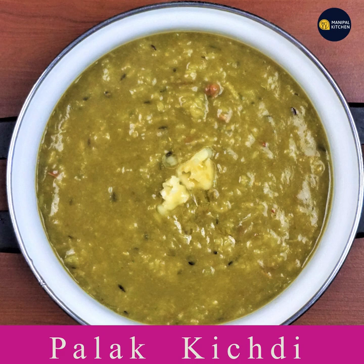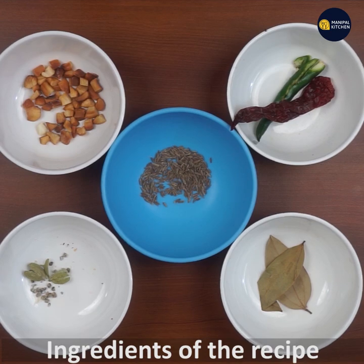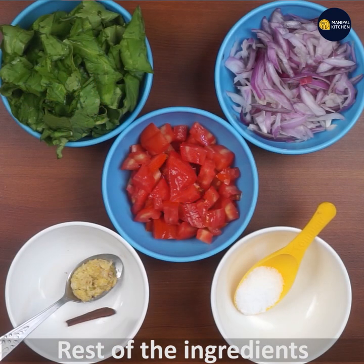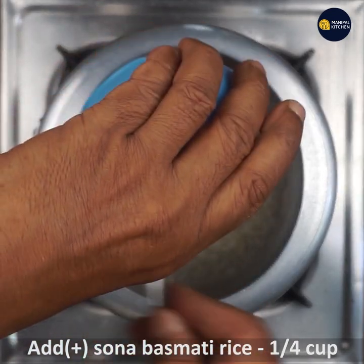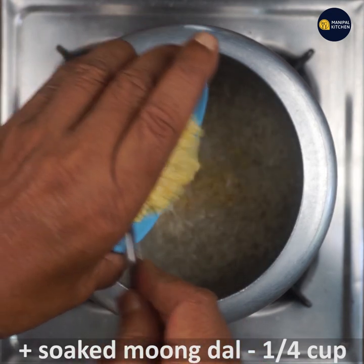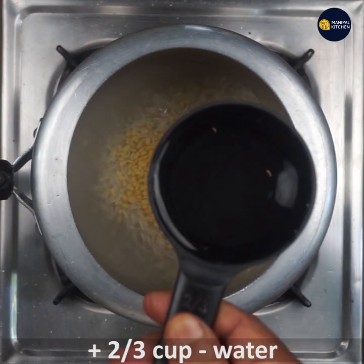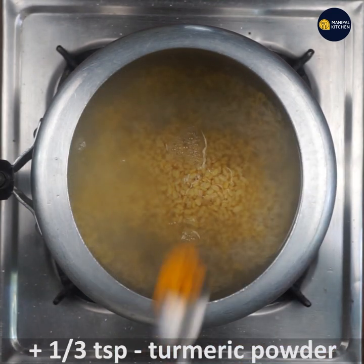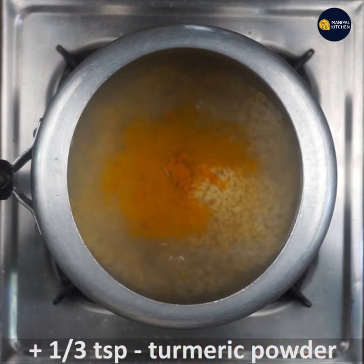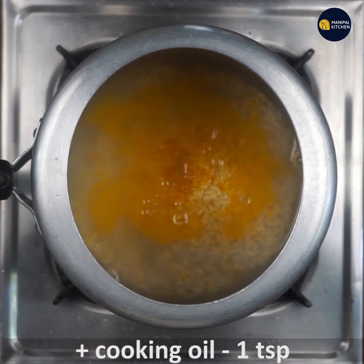This is the first season of Palak. The ingredients are listed in the description box. You will need 1 third teaspoon of oil — sunflower oil works well.